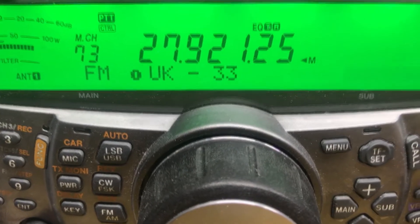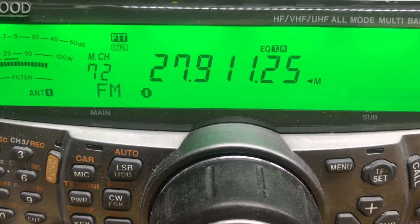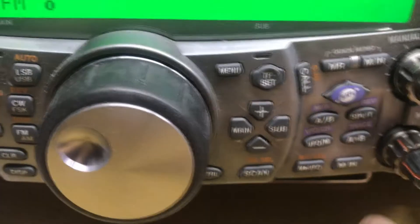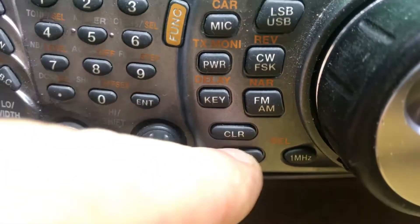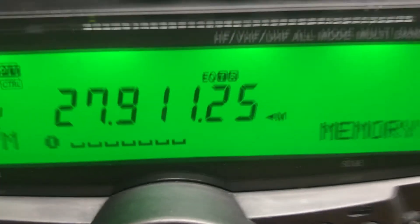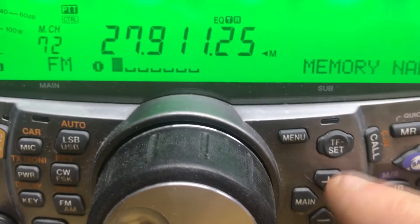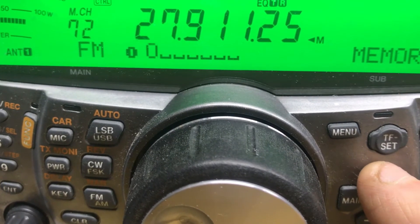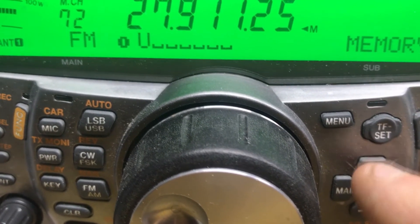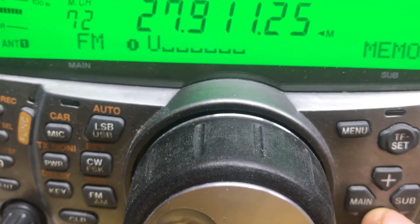The next step is to program the name into the memory. Start by selecting the unnamed memory, then press the M IN button. You can see we have the M.SCR mode, so come down to the left-hand side and press the DISP or display button. We now have memory name with a flashing block and seven spaces. Press the plus button to go up the characters, the minus goes down the characters, until you find the one you require. To move to the right, press the sub button; to move to the left, press the main button.